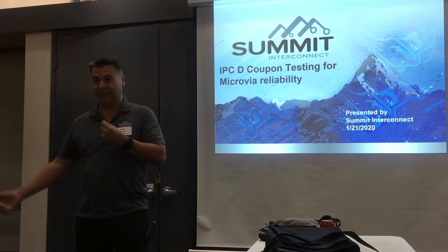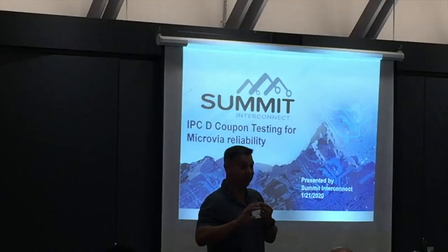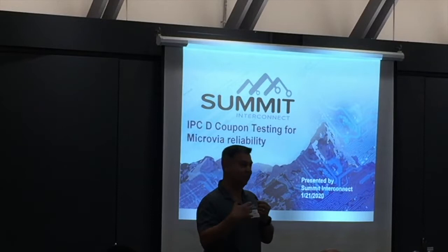Just to give you some background: I've been doing microvia reliability tests with customers, national labs, and military customers for 14 years. A lot of the data we're reviewing today is all the stuff we have learned over those 14 years — what works, what doesn't work. When microvias fail, there is a working committee called the Microvia Reliability group. We don't know why 100% of the time — we're still trying to figure that out. But what I'm sharing today is what you can do to test, and some rules that will work to give you reliable microvias.